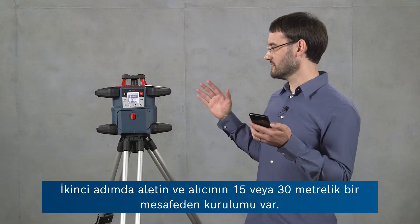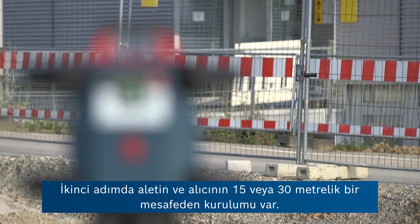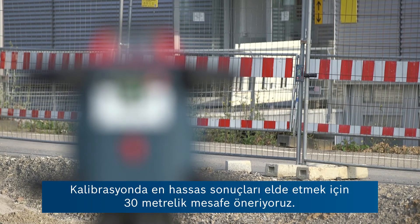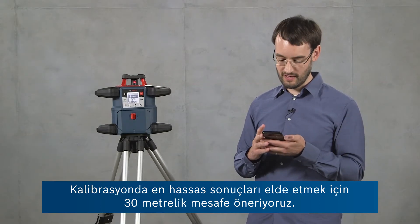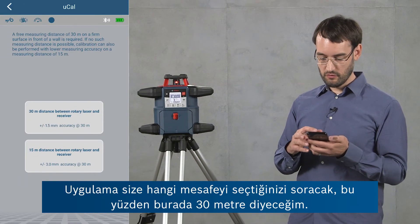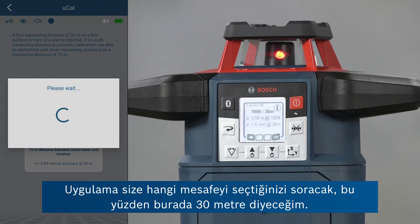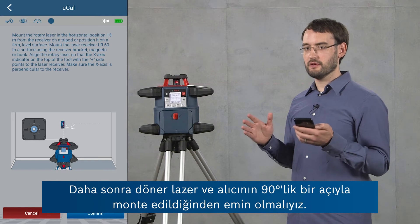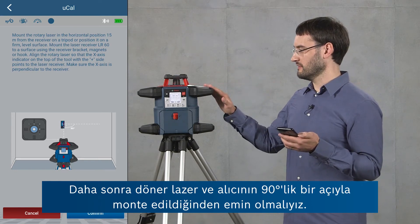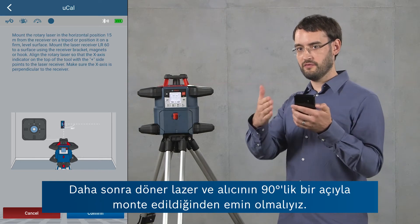The second step is to set up the tool and the receiver at a distance of either 15 or 30 meters. We recommend 30 meters distance for the highest accuracy results in calibration. The app will ask you which distance you've chosen, so I'll say 30 meters here. Then we have to make sure that the rotary laser and the receiver are mounted at an angle of 90 degrees.